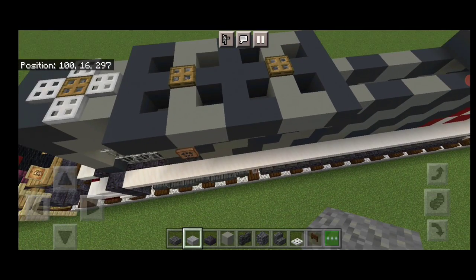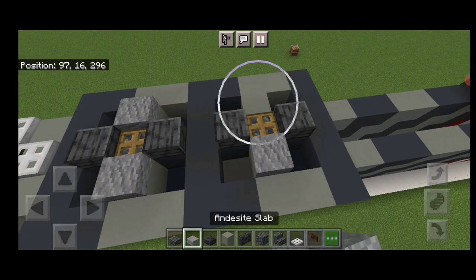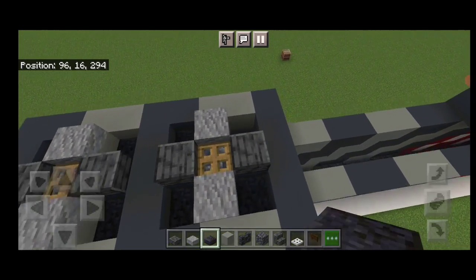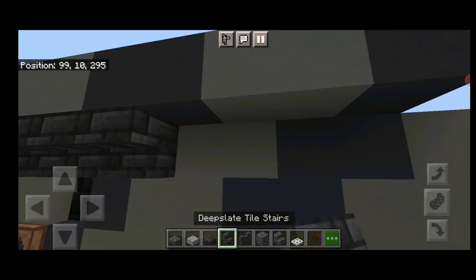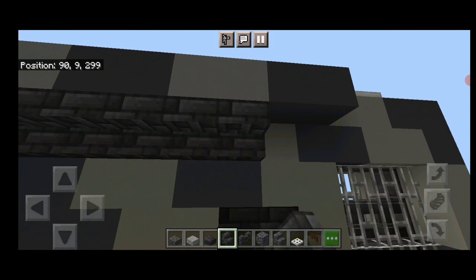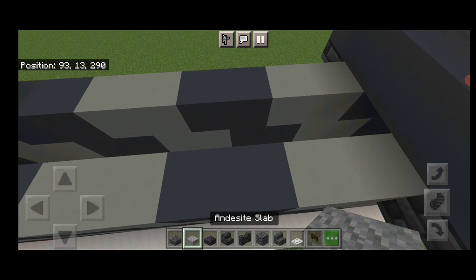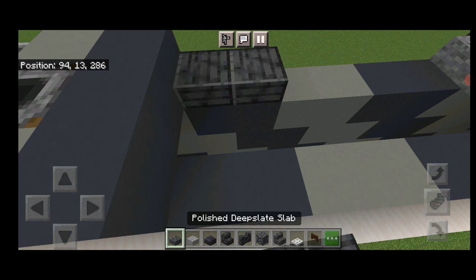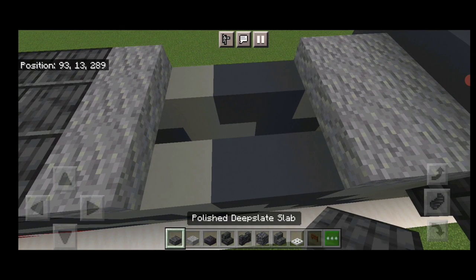Fill these centers with cobbled deep slate and put an oak trapdoor on top of them. Then on the front and back of each of these oak trapdoors, put a polished deep slate slab, and on the sides, an andesite slab. Then fill in these holes around these fans with polished black stone slabs. Then we're going to take out deep slate tile stairs and underneath where it sticks out, a full row of upside down stairs facing outward on both sides. Then on this middle gap at the back, two rows of three andesite slabs. At the front, two rows of three polished deep slate slabs. Then three andesite slabs at the front, three polished deep slate at the back.